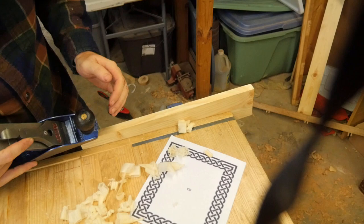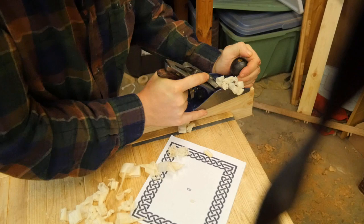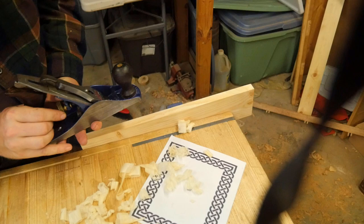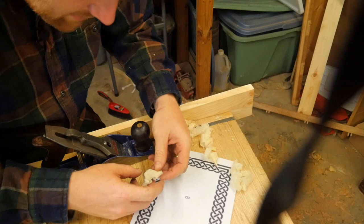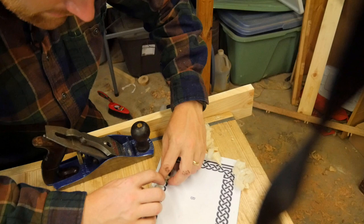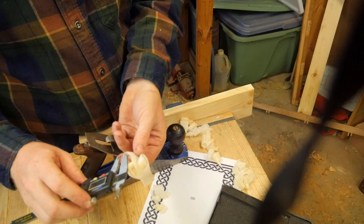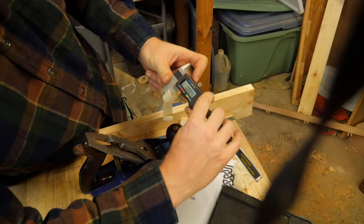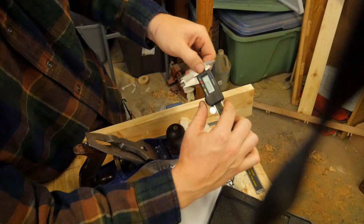Let's see how close we can get this. I'm getting these wispy shavings — if I move it just a hair more, these are thin enough that they basically disappear when held over printed text. So that's what you can do with a Bailey pattern plane. It can go from a thicker shaving — these thicker ones measure about 0.004 inches, four thousandths of an inch — all the way down to this one which measures 0.0005 inches, half a thousandth of an inch thick.